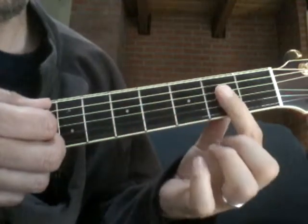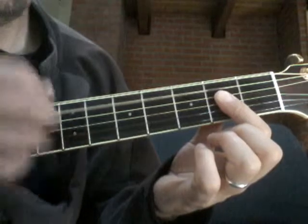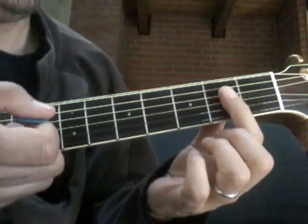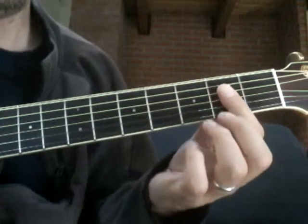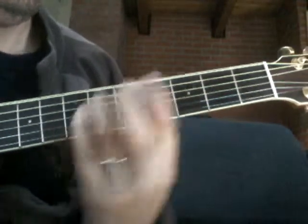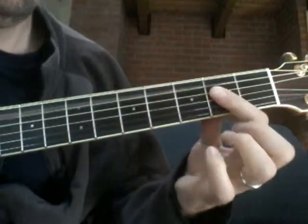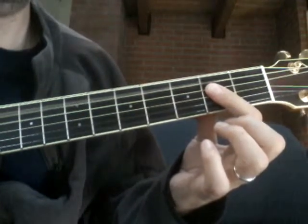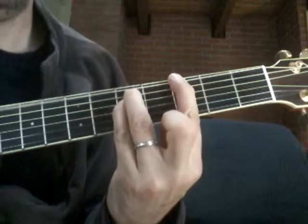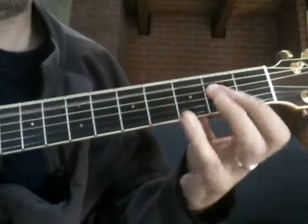Then just back to that first A chord. We end on the A and start on the A, which means when we get to the end we start there again. I'm going to play it really slow. Try and play along if you can — when you get used to it, just rewind this part.